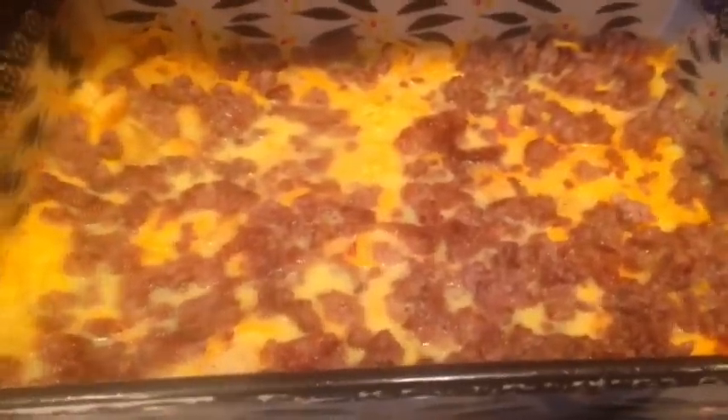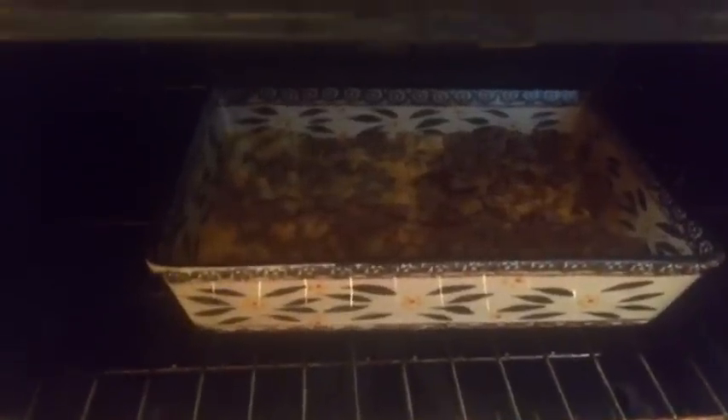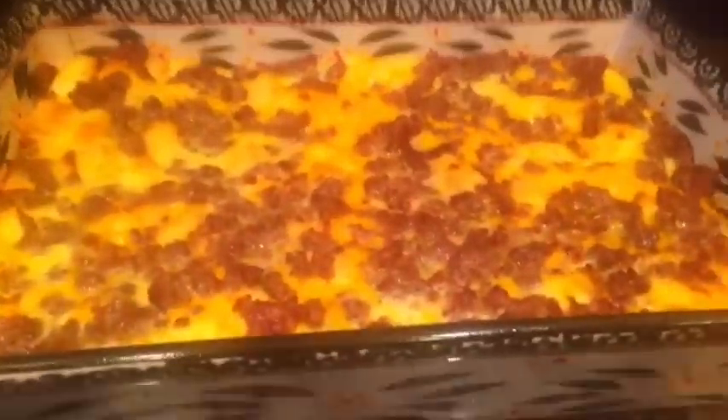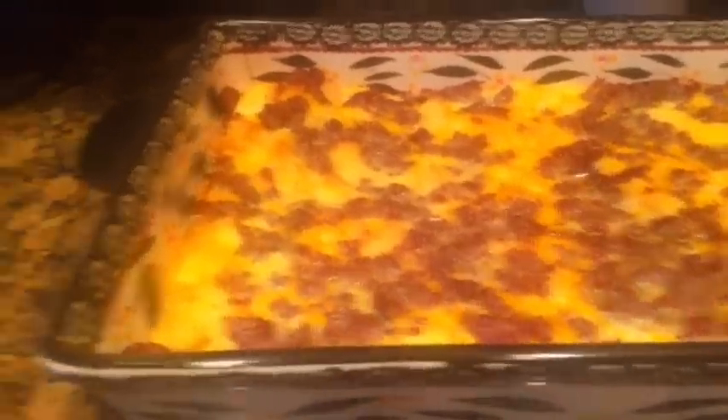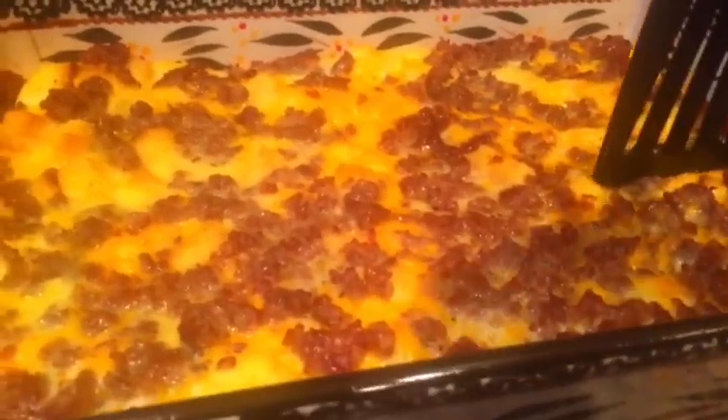Now that the oven is completely preheated, we're gonna put this in for about 50 minutes. I set my timer for 40 minutes, checked it, and it wasn't quite done, so I put it in for another 10 — about 45 minutes total. Look at that — it seems perfect! You can check by looking inside to make sure the eggs are cooked and fluffy.